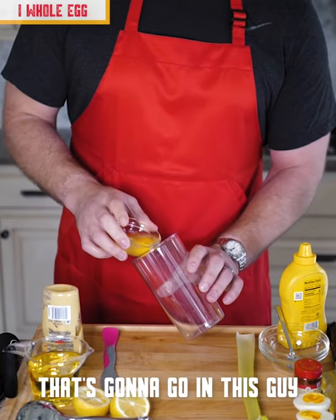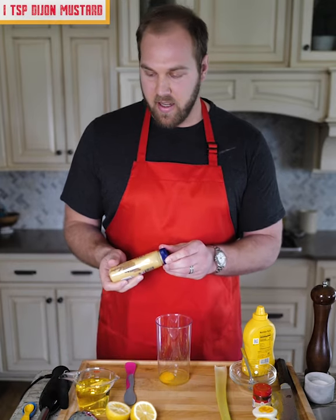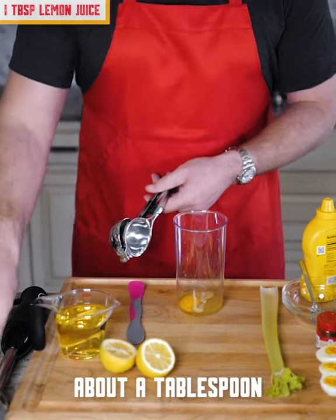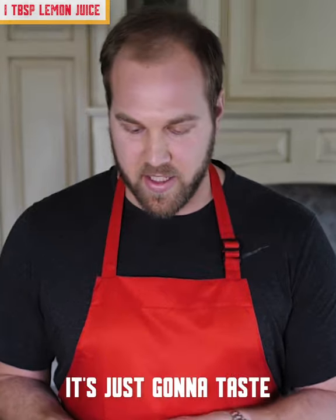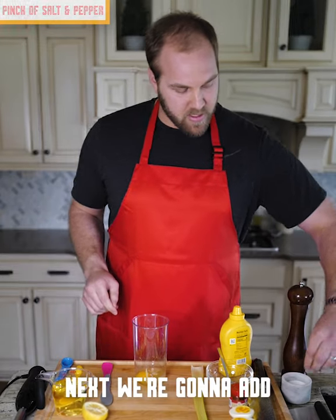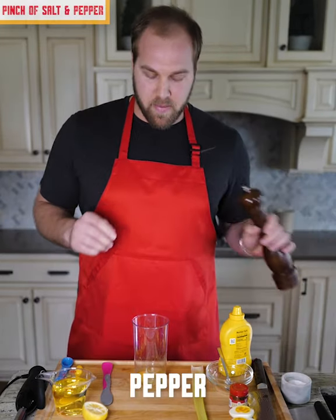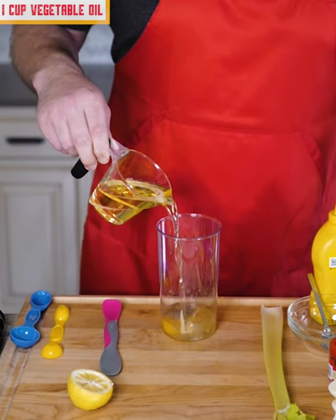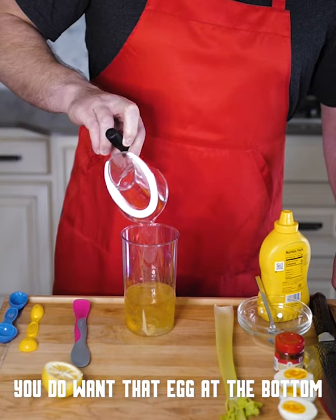We're going to start with an egg first — just going to go in this guy. A little bit of Dijon mustard. We're going to get some lemon in here, about a tablespoon. You always want to do it fresh; it's going to taste a lot better. Next, a pinch of salt and pepper. We're going to use a cup of neutral oil — in this case, I'm just using vegetable oil. Wait for the oil to redistribute; you do want that egg at the bottom.